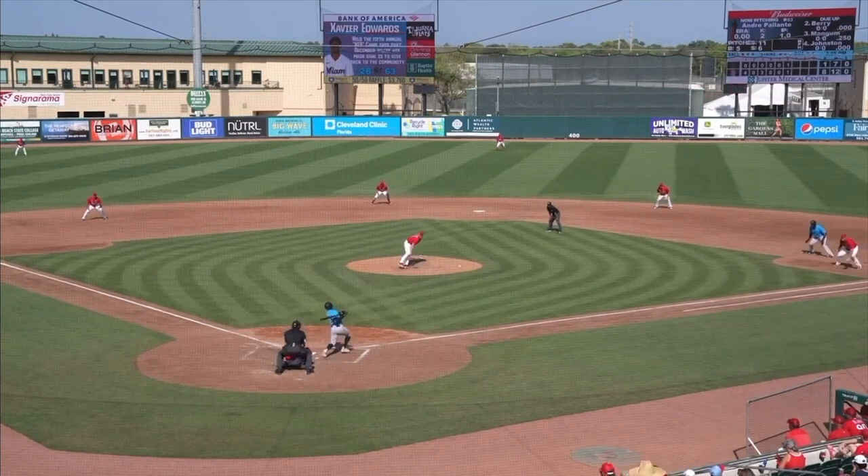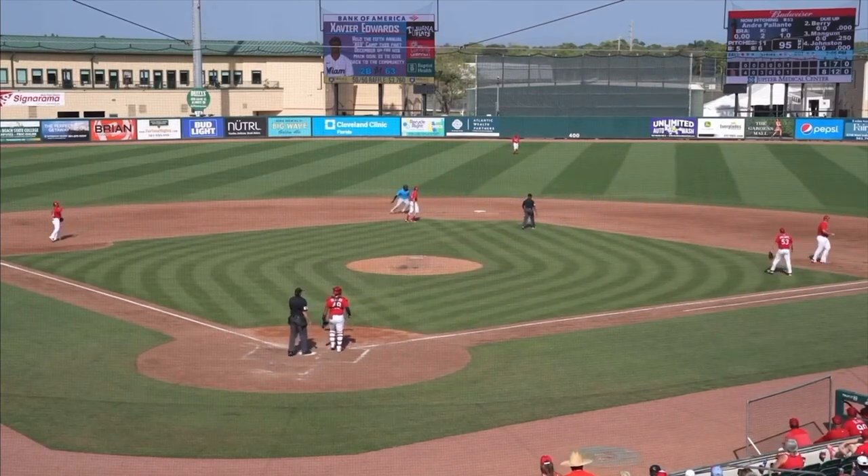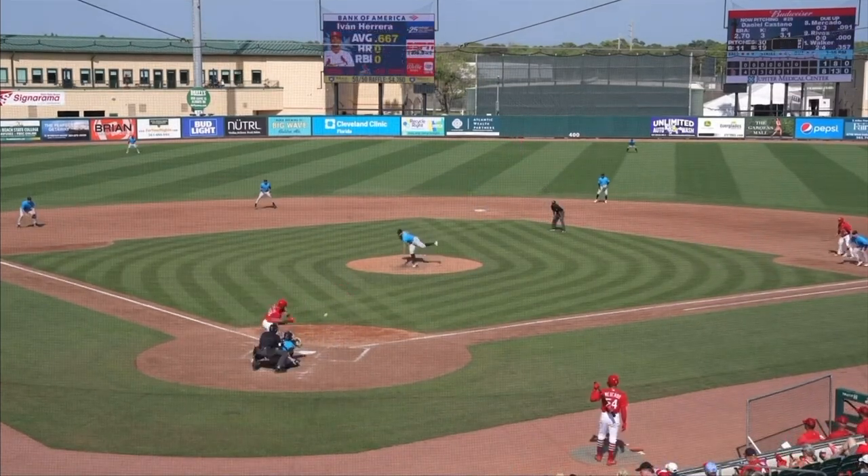1-1 pitch to Xavier Edwards. It's hit on the ground and through the right side for a base hit. Encarnacion slammed on the brakes after he took a wide turn. Good deal for the fish.